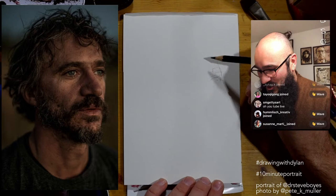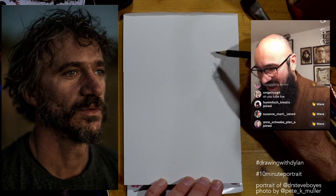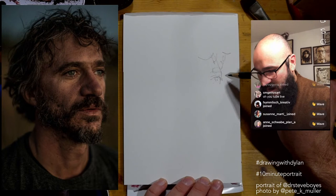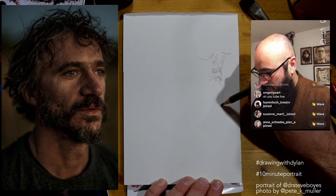I see there are a few people on YouTube — thank you for being here. Let me know where you're joining from and what you're working with. I'm doing a YouTube live stream and I'm working with water-soluble graphite, which is a super interesting medium that I'm just starting to get acquainted with.